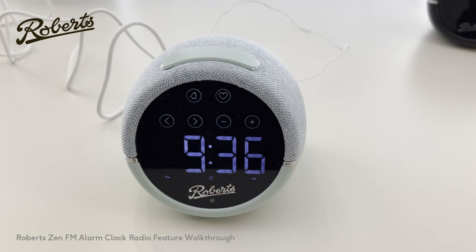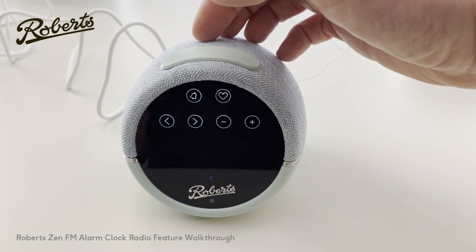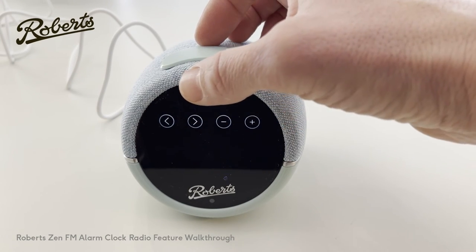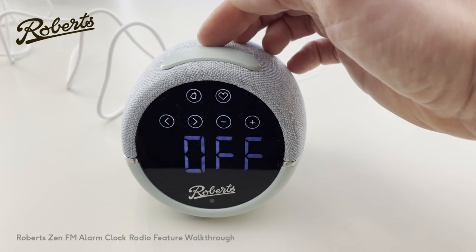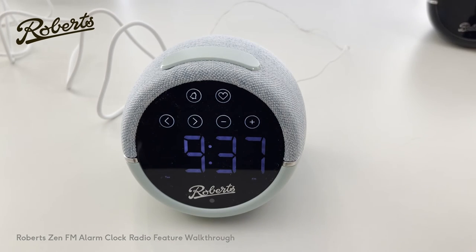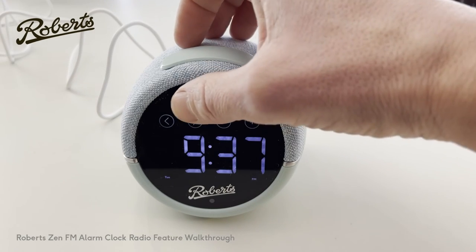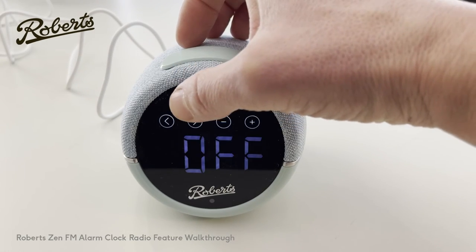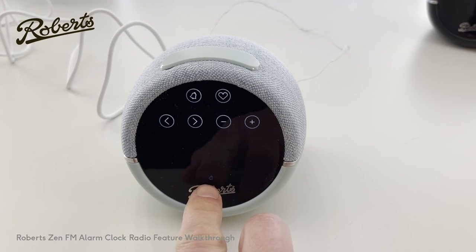If you don't want to go through the whole process of setting and unsetting the alarm, you can short press the alarm button and it will cycle through alarm one, alarm two, both alarms, or no alarms. So now there's no alarm set because there's no icon at the bottom. If you want to set your alarm again, just short press it — it says it's off, push it once and now the alarm is showing as on.